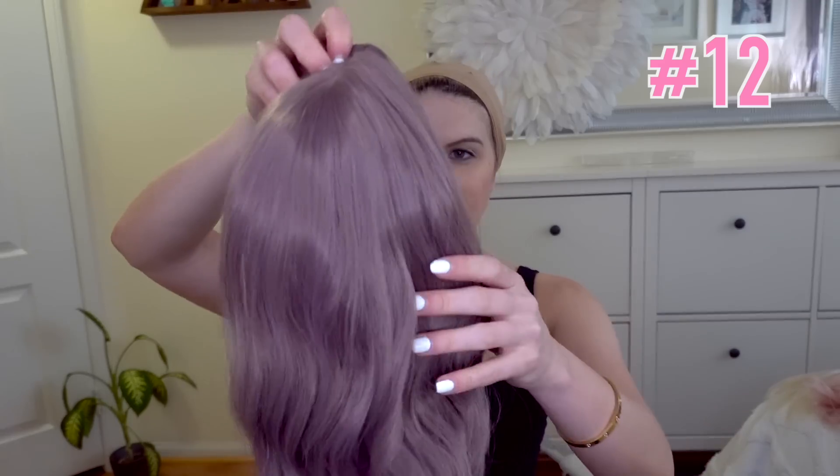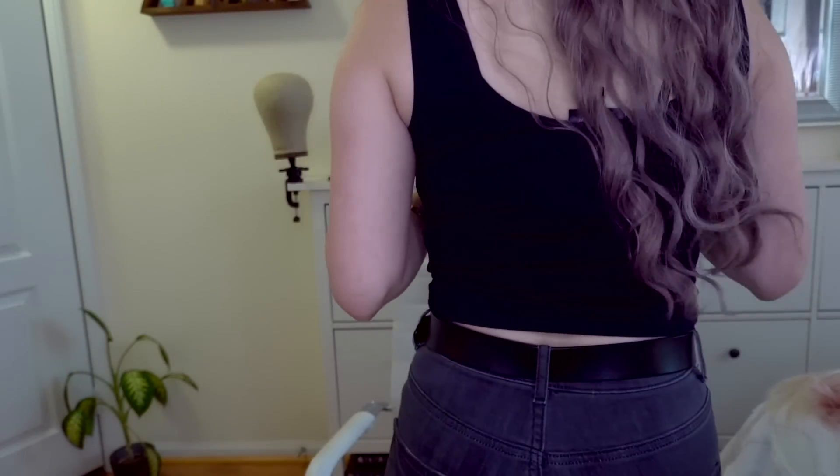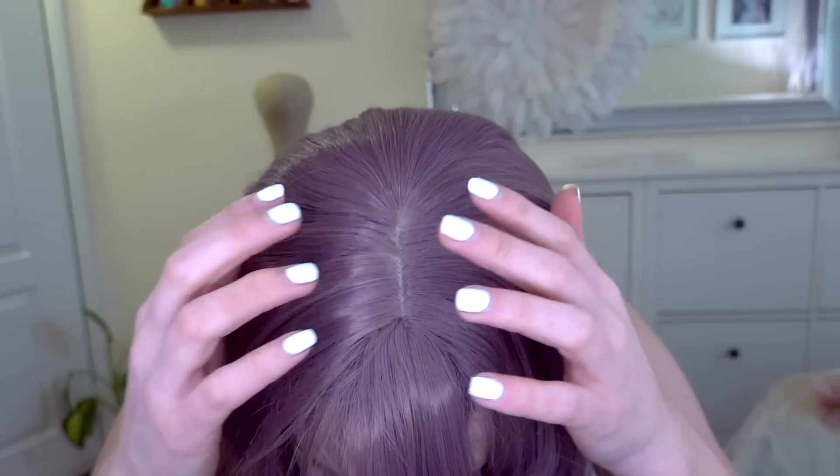Somebody sent me the wrong color — there was supposed to be a long peachy pink in here and I don't see it. Way too many purples! So this is the only long wavy one with a bang. I am not a fan — I don't really like anything about this one, especially compared to the others. The top is very unrealistic. You might be able to brush some of the curls out, but I'm not a huge fan of this style.